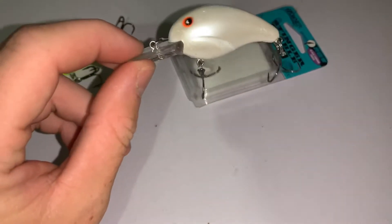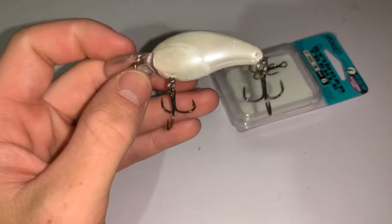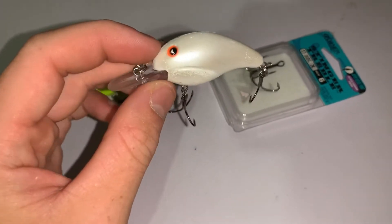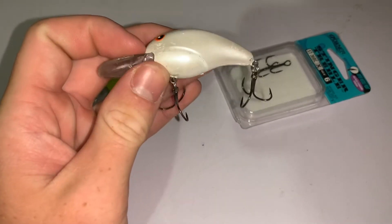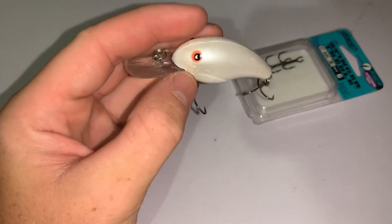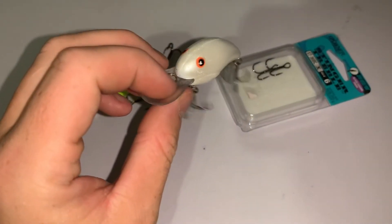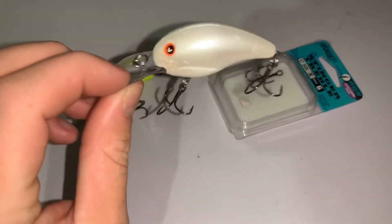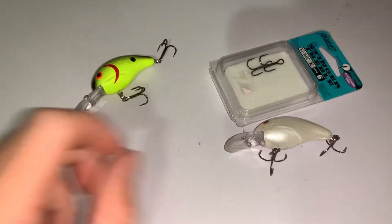I actually fished the BFL Regional at Lake Cherokee a couple weeks ago as a co-angler and had five and a half pounds total for the tournament. That doesn't sound like much, but I finished in the 30s because it was so tough. I was throwing this behind my boaters — caught a three-pounder on day one and about a two-and-a-half-pounder on day two on this exact bait.